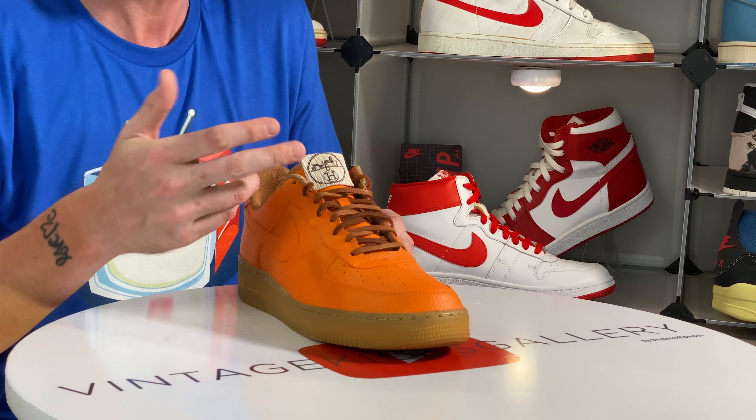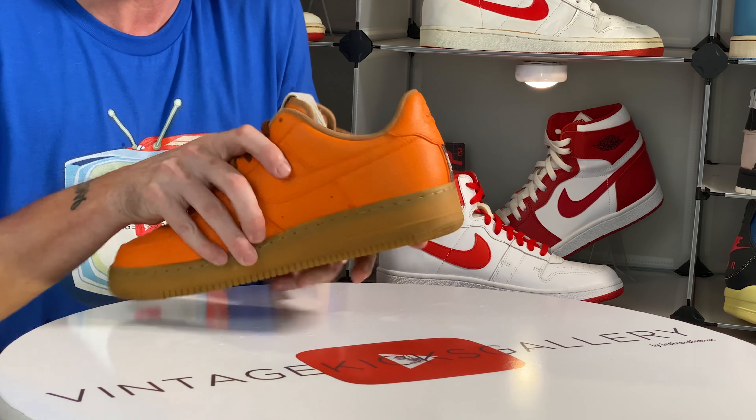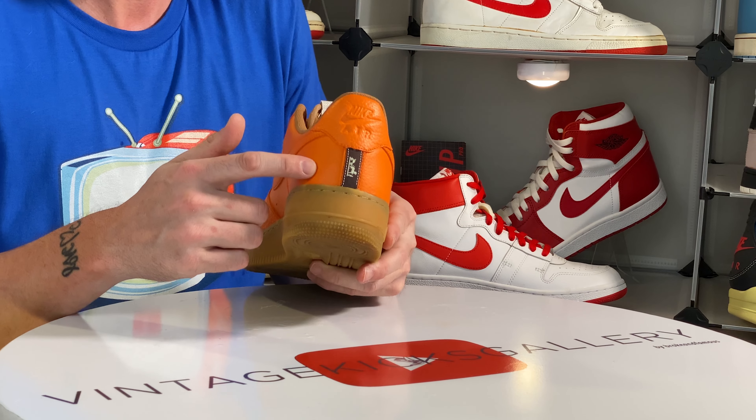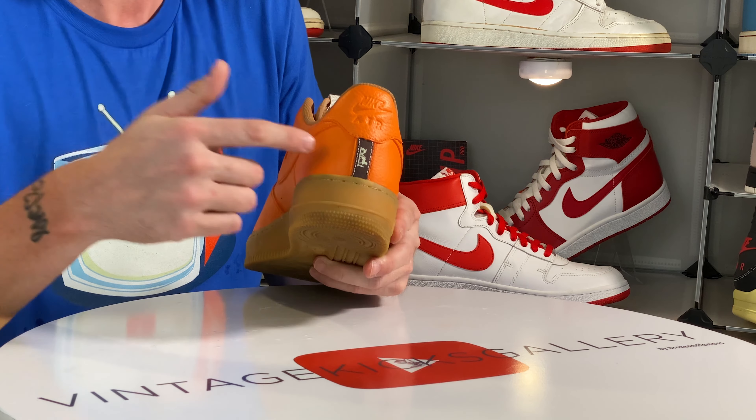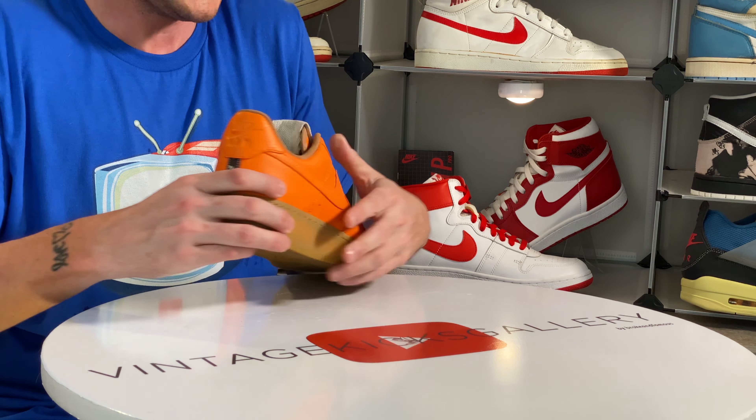We're going to get started with a 2019 pair of Jordan 4 Breads, and I customized these a little bit. You guys probably noticed this is cream color now — I went ahead and outlined the edges with a little bit of gray. What they messed up on the 2019 release is that, although they did get the Nike Air right, they didn't do the Durabuck.